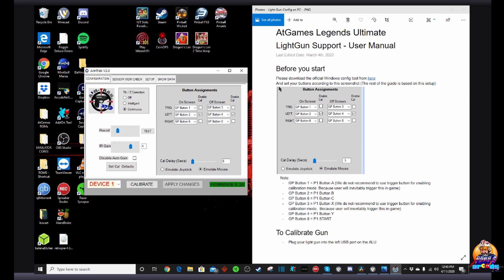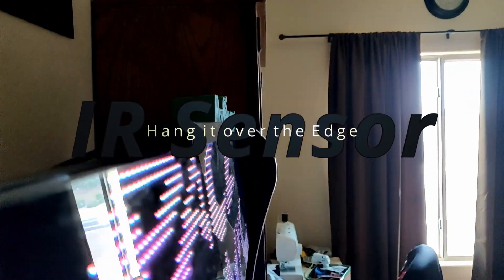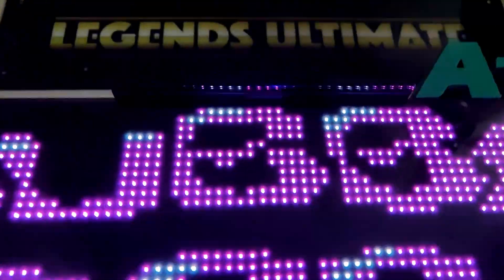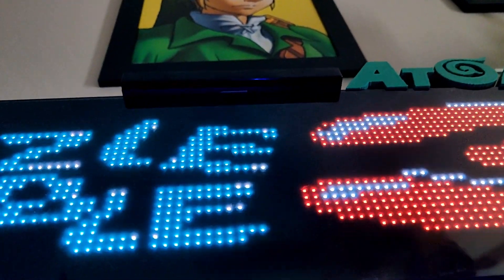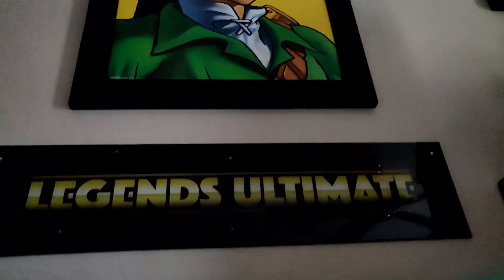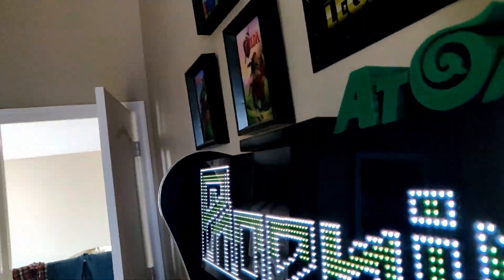Let's head over to the Legends. Over on the Legends, when it comes to your IR sensor placement, hang it over the edge of your marquee. You'll notice here about a third to almost a half of it is hanging over the edge of the marquee. You're going to want to make sure the IR sensor is hanging over the edge, not flush against it. That way it will shoot down at a good 90-degree angle and make sure you capture your light gun as it shoots at the screen.